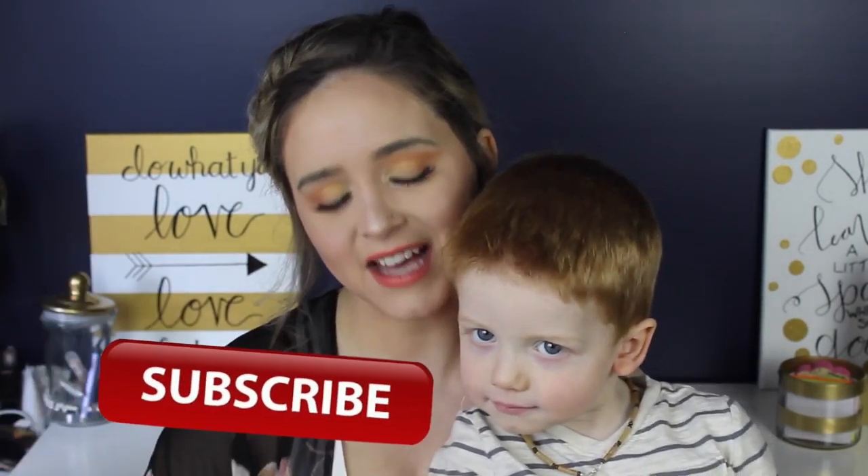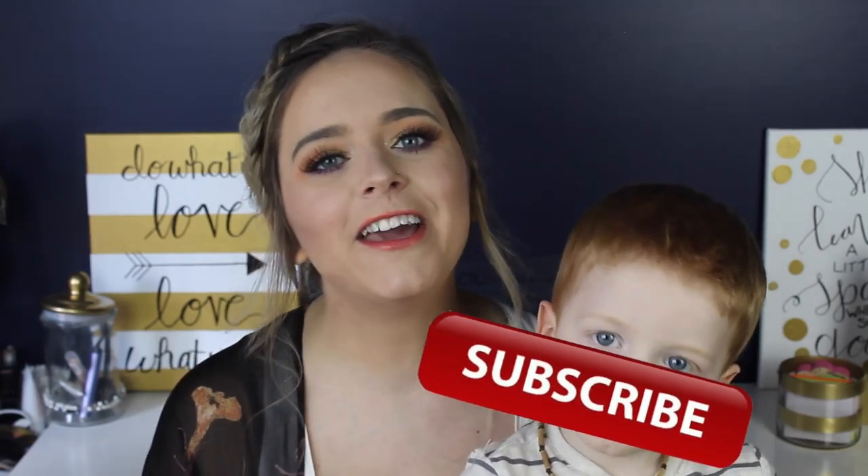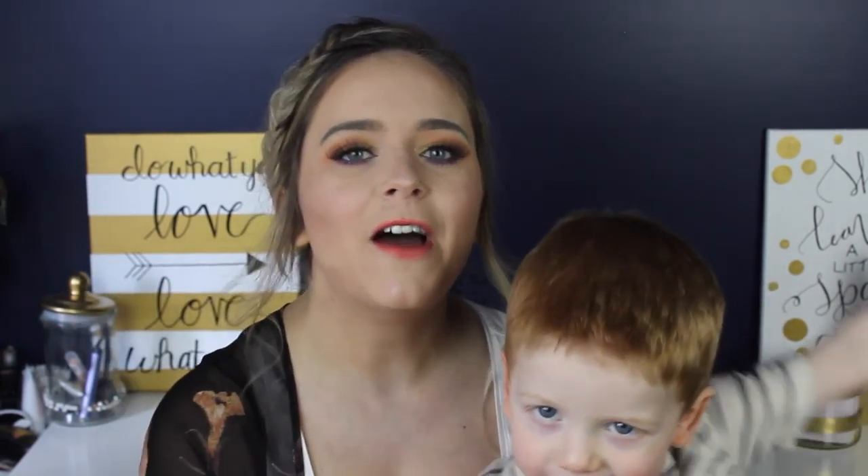And I post videos weekly about motherhood, lifestyle, vlogs and the occasional beauty video. So if you think that might interest you, just click the subscribe button that is floating around right here, and that way you'll be notified every week when I put out a new video.